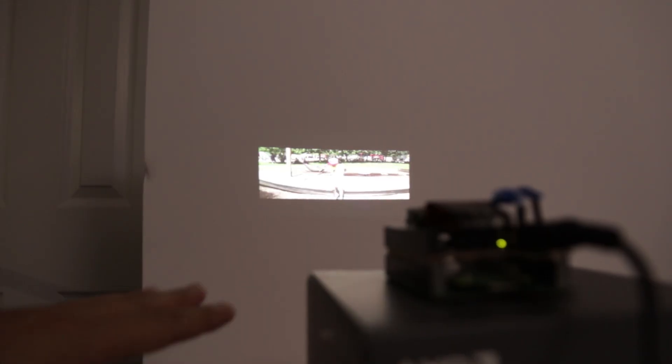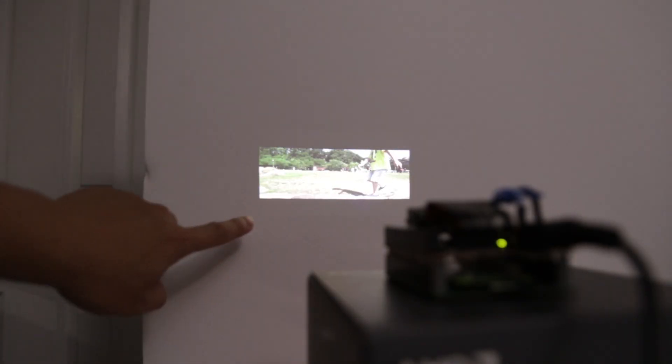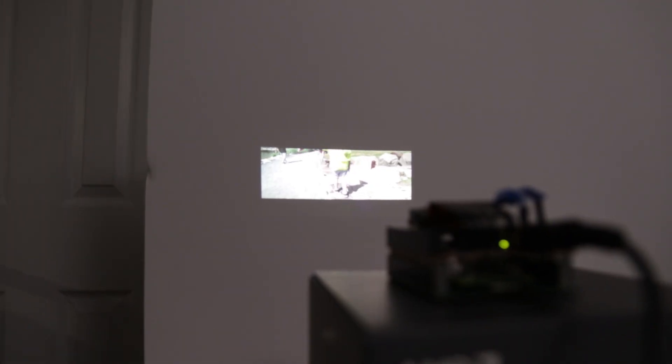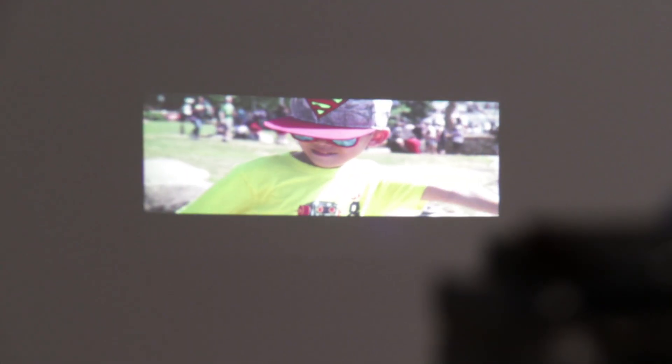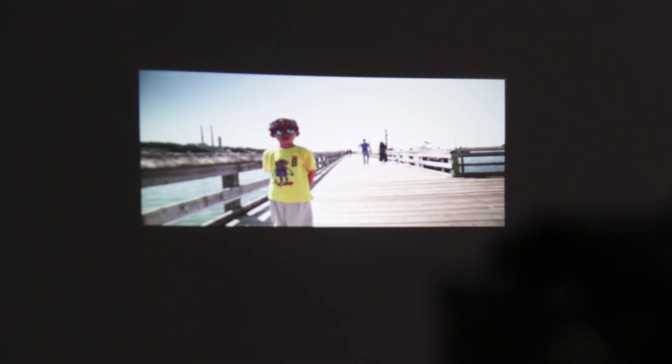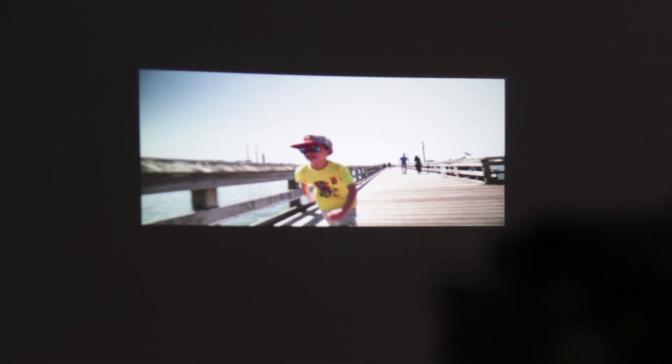Right now I have it roughly about 12 inches away from the wall, and it's displaying about a 7-inch display. It's super clear this way — let me zoom in and show you guys. As you can see, it displays very well. The further you go, obviously, the bigger the pixels get.